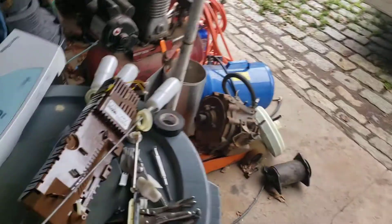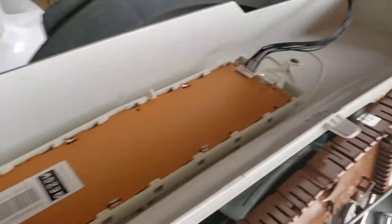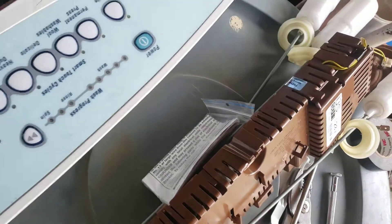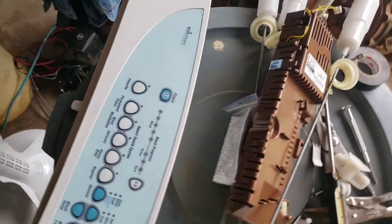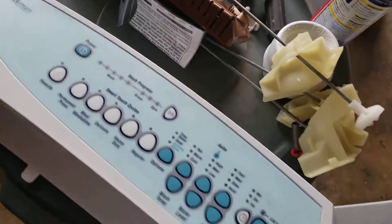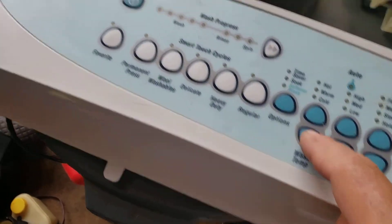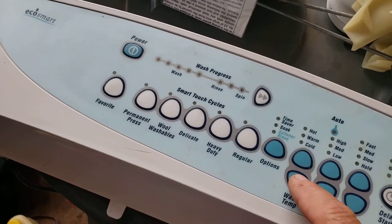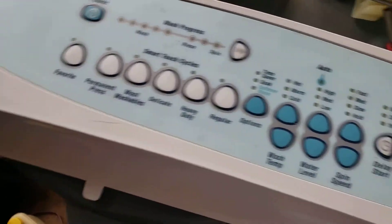This is the computer board — there's the keyboard, the touchpad. When I put this thing back together it will self-diagnose, which is really cool. The way you do that is you press the wash temp and power at the same time and it opens in diagnostic mode, and you start getting codes on the display.